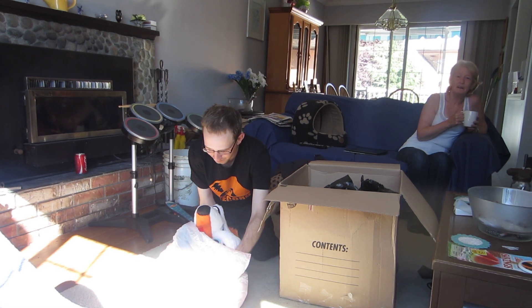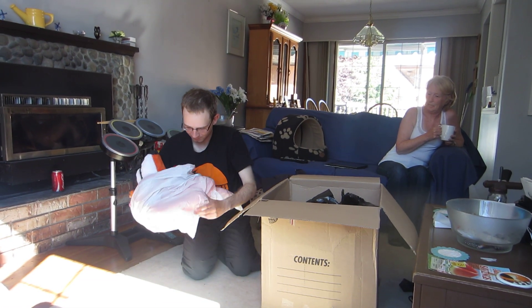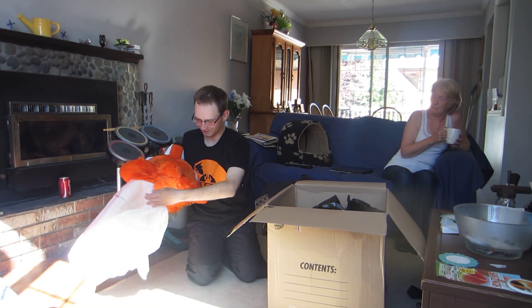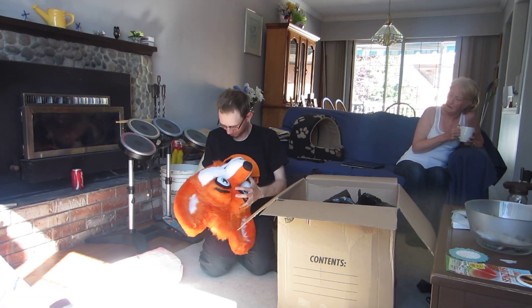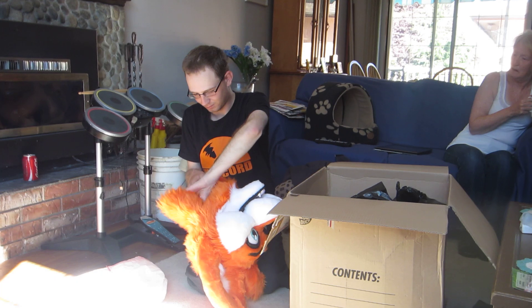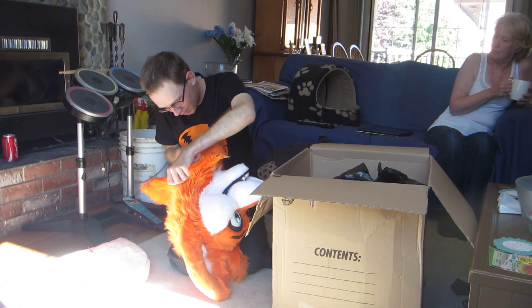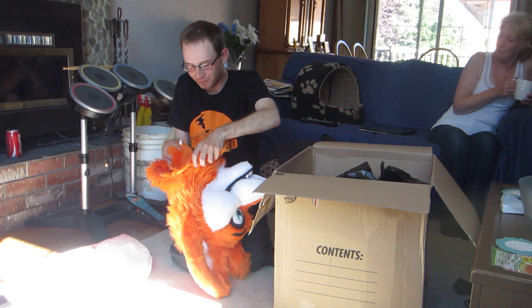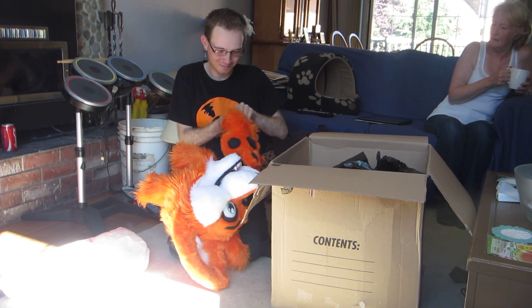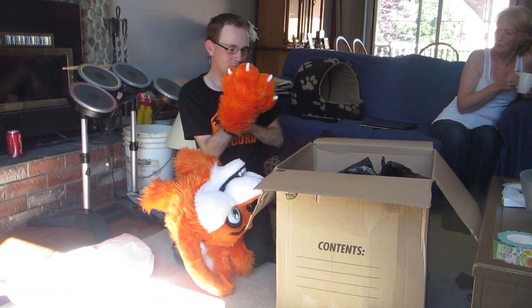Oh, it's the head. Careful, bear doesn't attack you. Oh hey, look at that. Do you have to take your glasses off? I don't think so. Hang on.